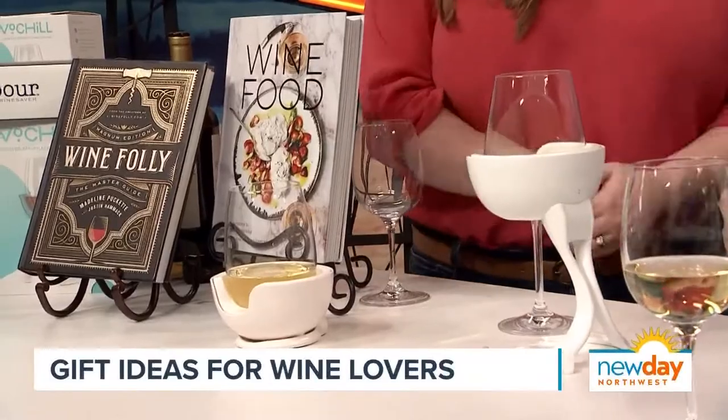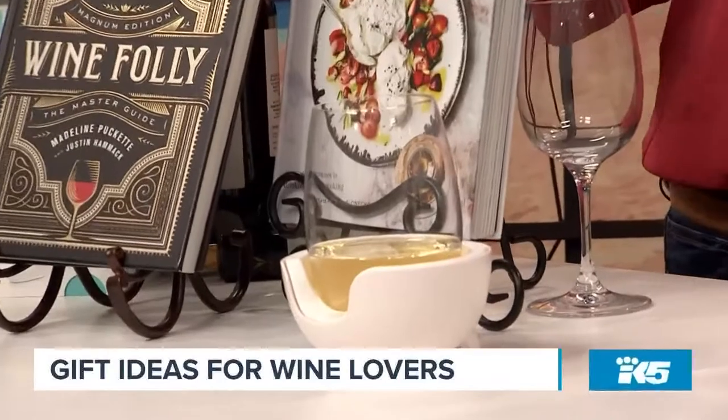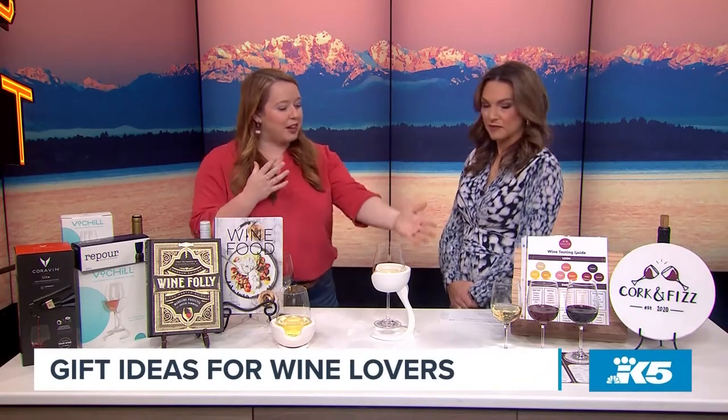This is why we love Haley — remind us what you do at Cork and Fizz. I run a wine tasting business. My biggest thing is I want to teach people about wine, make it approachable, and make it fun. Speaking of other gifts, I have a little setup here to demonstrate what that tasting looks like.